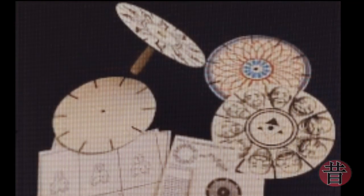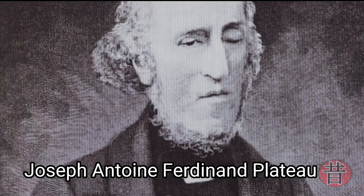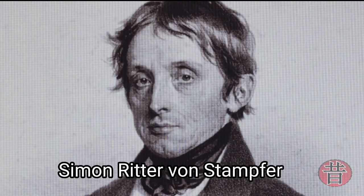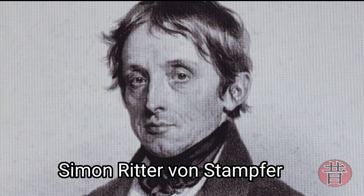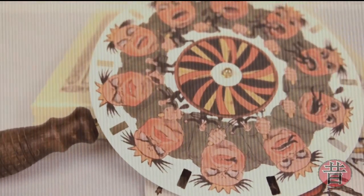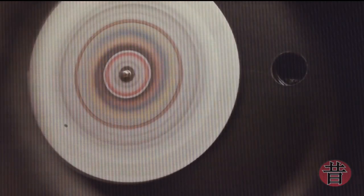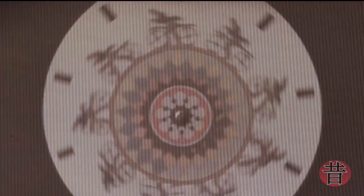O fenactoscópio é dito como um invento de Joseph Plateau, mas temos um nome também pouco citado, que seria Simon Stamford, que nasceu em 1792 e faleceu em novembro de 1864. Este homem foi um inventor, matemático, agrimensor e inventor. Simon Stamford divide esse título do invento do fenactoscópio com Joseph Plateau, que teria inventado esse dispositivo em 1841.